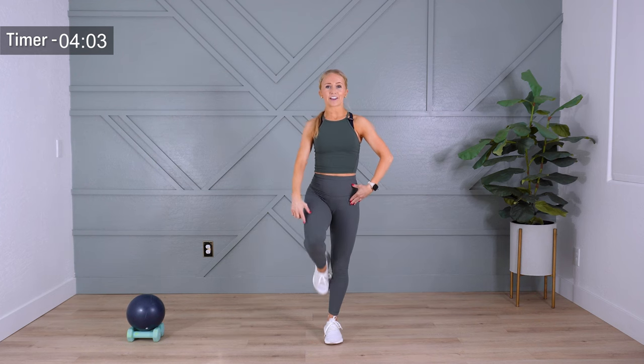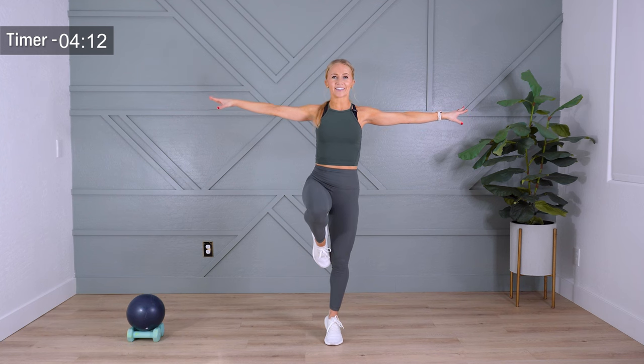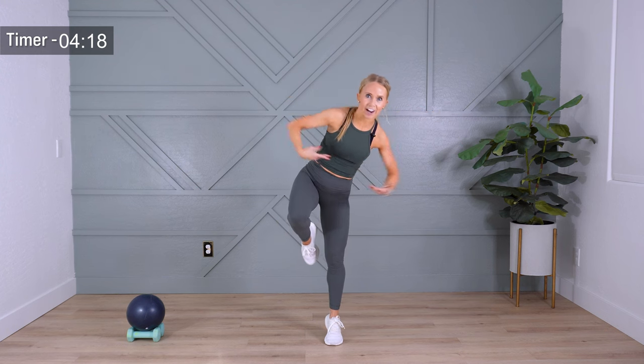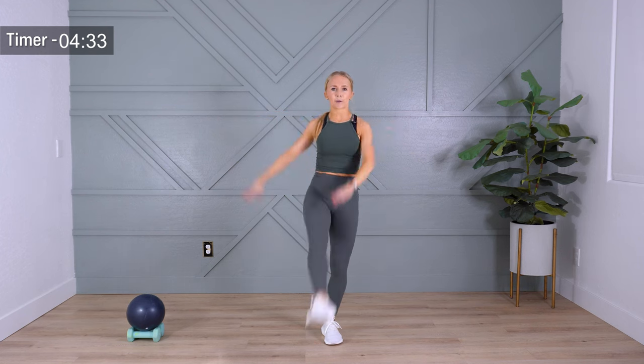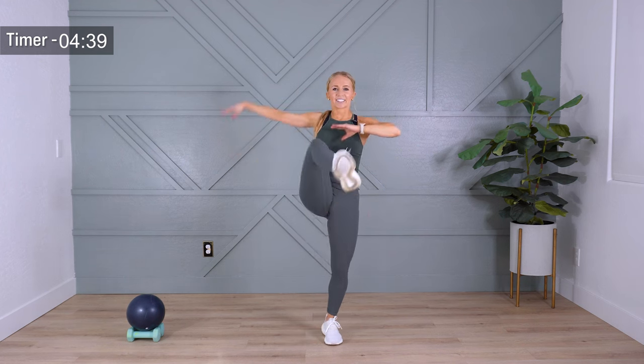Bring it in, draw that knee up. Let's find our balance — other side, always balancing ourselves out. If you want, you're going to lift up onto your toes. If you're wobbling or falling, that's good — that means you're trying. You're getting uncomfortable. Let's take it down and sweep that leg front and back. You can do whatever feels good with your arms here, just swing them naturally. Still balancing on your standing leg.